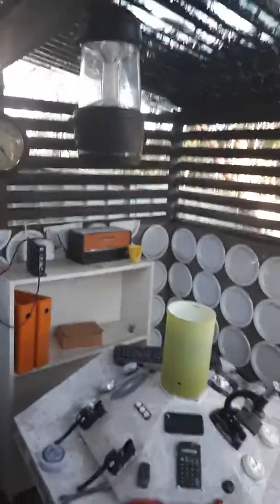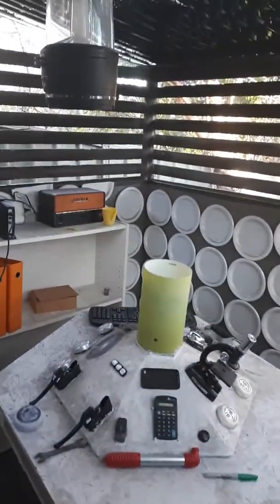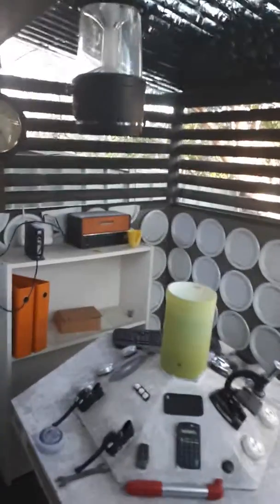And that's the TARDIS. So that's my TARDIS, everyone who likes Doctor Who. Put a thumbs up if you like this video, and I'll see you all next time. Bye.